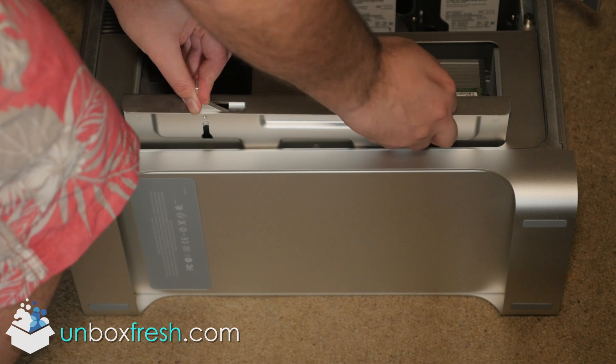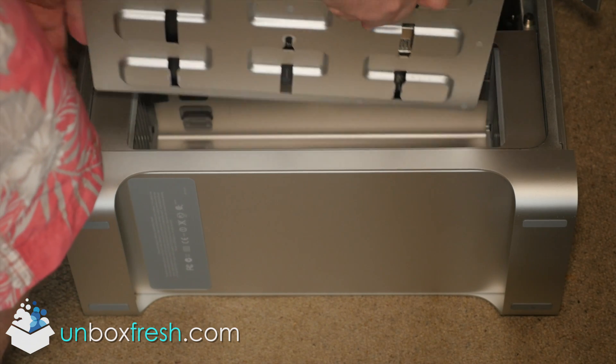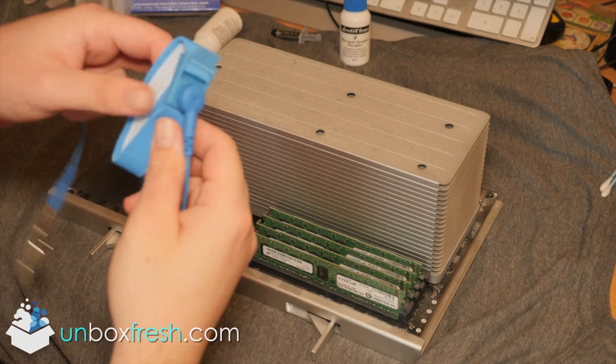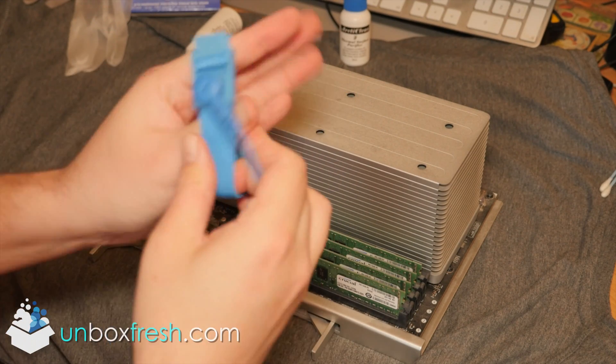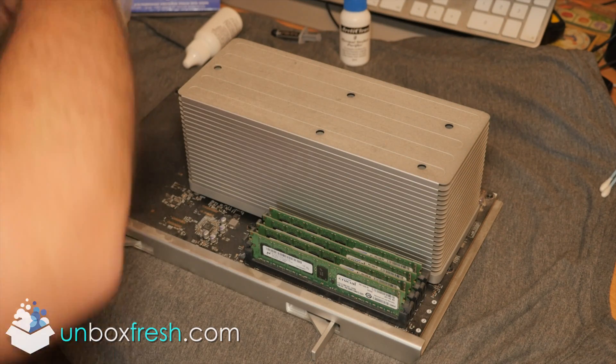Be very careful. You'll also need an anti-static strap — just clip that onto the CPU tray around the corner. This will ground yourself.